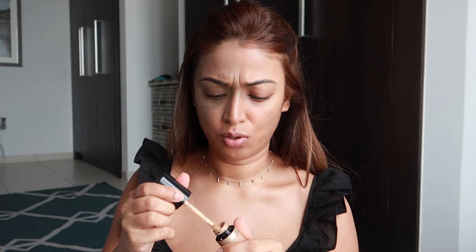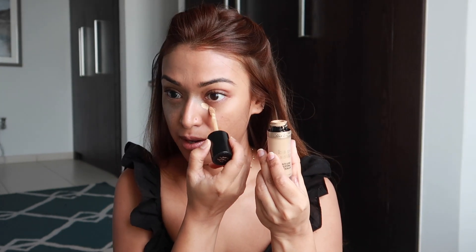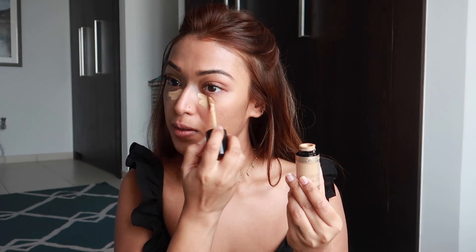Now that the skin is looking somewhat even, I want to add a little bit of concealer — not too much. I am using the Too Faced Born This Way concealer, just enough to cover the under-eye area.